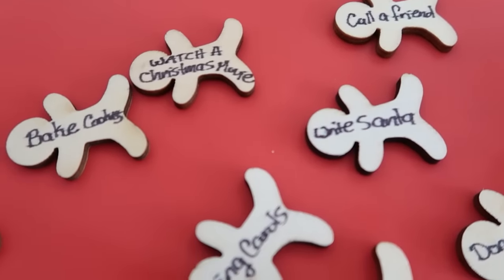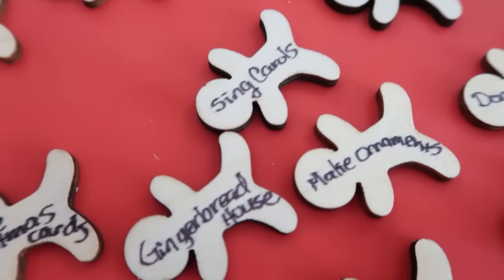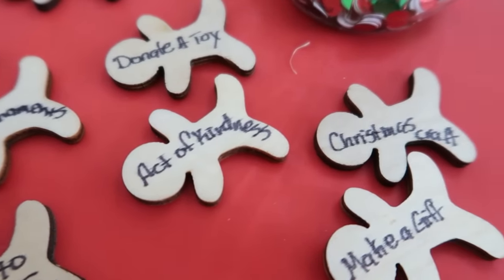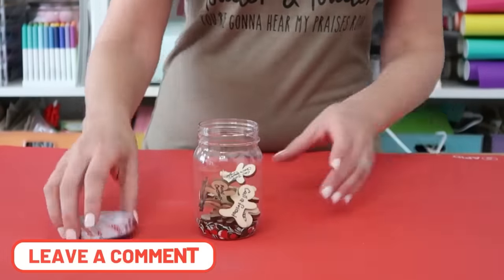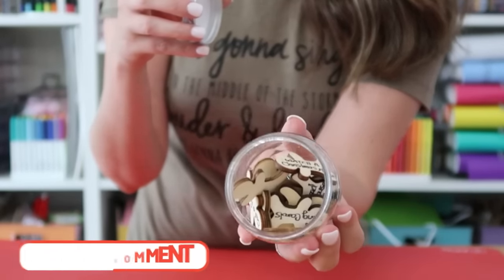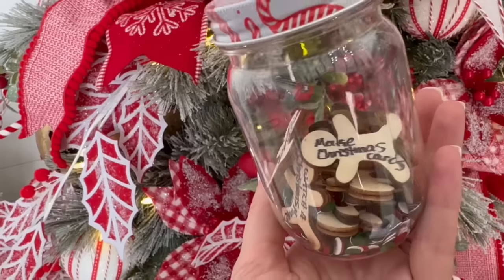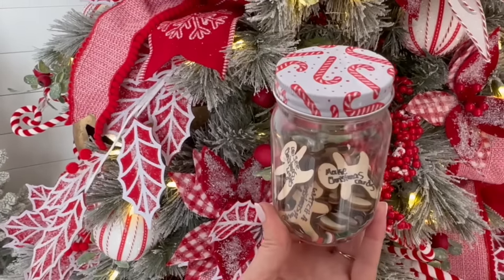Pop the gingerbread men into your mason jar and put the lid on so everything stays contained. Then pull out a gingerbread man one at a time and whatever is on it is the fun activity that you get to do as a family that day. Let me know down in the comments what your favorite Christmas activity is. Ours is to watch Christmas movies together, get nice and cozy, grab some hot cocoa, and watch a fun family-friendly Christmas movie.